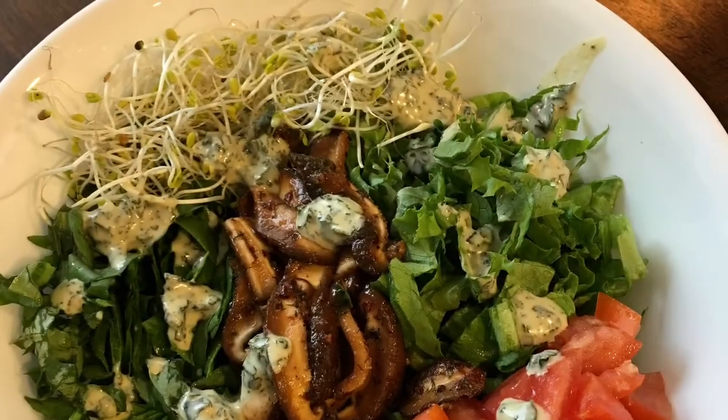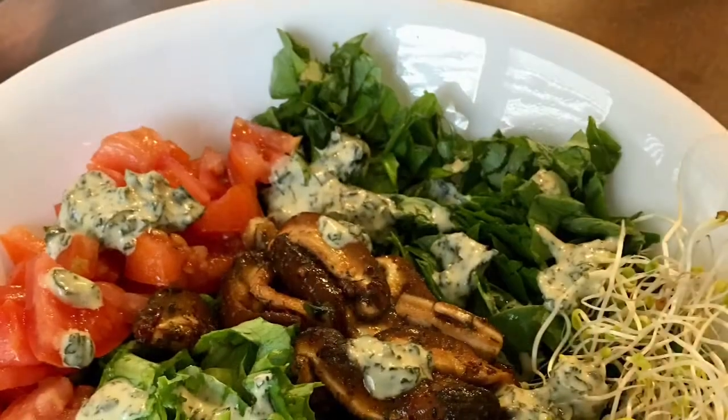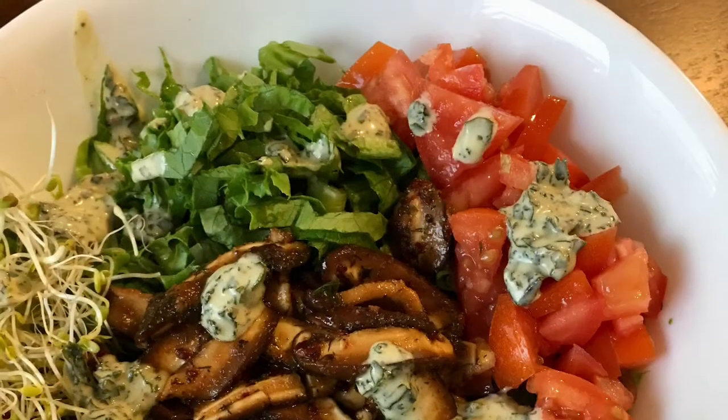This is the salad all put together. The only thing cooked in here is the shiitake mushroom — everything else is raw. And this is very good and filling. I needed that.